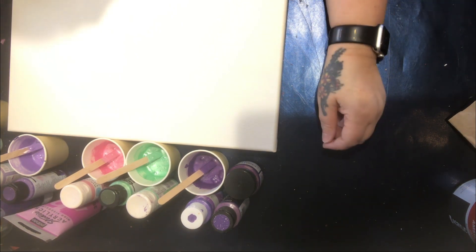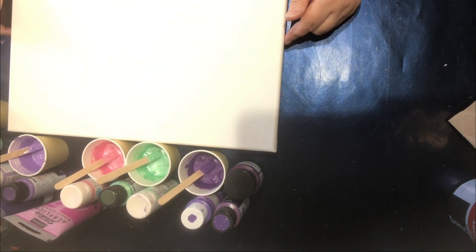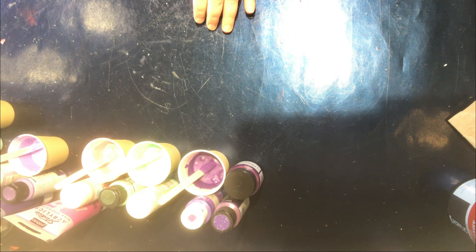Hello everyone, welcome back to Dulce's Creations, my name is Dulce. Today we are going to do a swipe. I've got this canvas, it is 30 by 40 centimeters, and I'm going to work on this. I still need to put some paint but I thought I would first show you the colors I'm going to use and then I'll prepare the canvas.